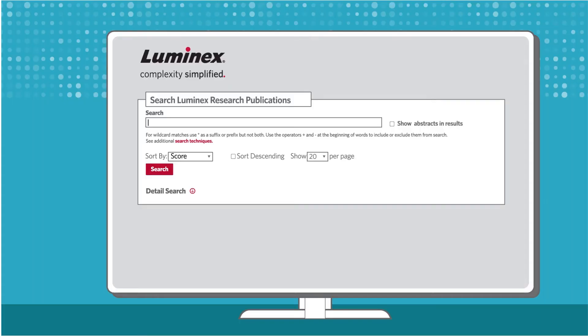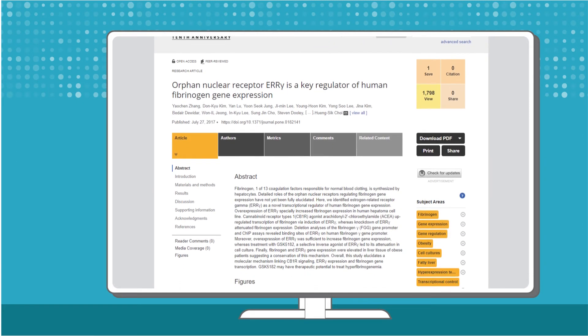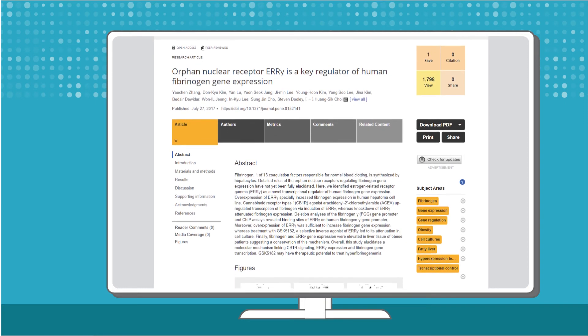Still have questions? Search the Luminex research publications database with over 34,000 articles by Luminex customers, collaborators, and partners, designed to inspire your next experiment.